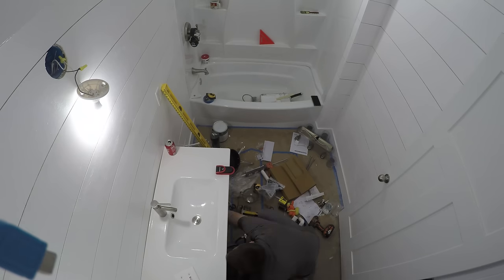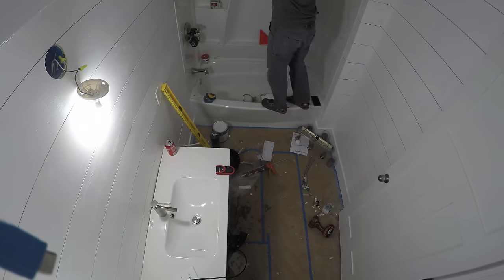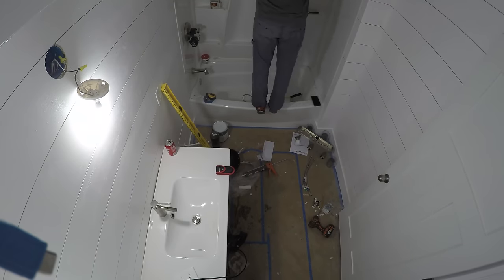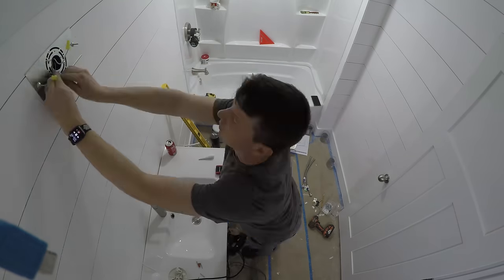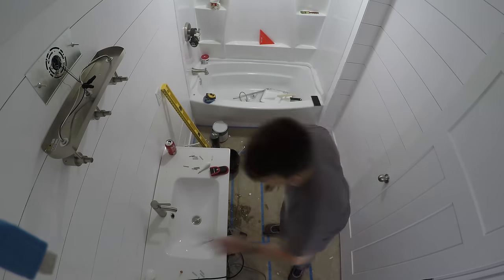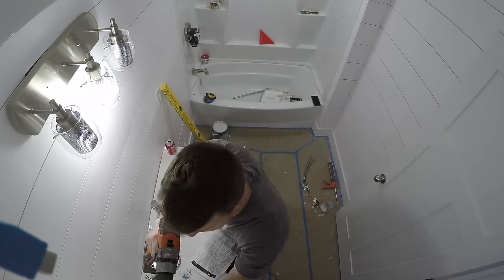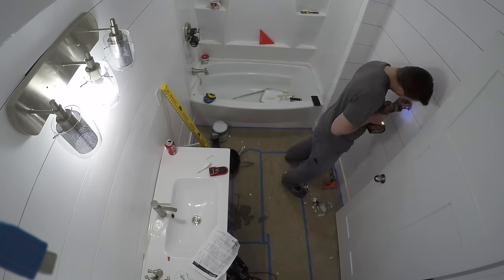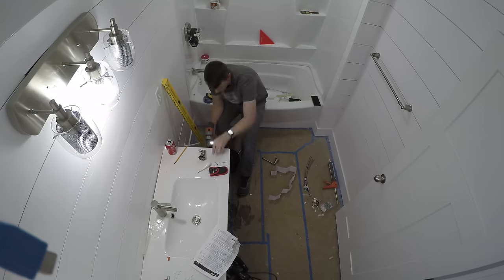We didn't have water overnight one night because I had to leave the main shut off — live and learn. Next I installed the light fixtures, though I had a hard time because I'd purchased them months before and lost a couple of the little bolts, so they're a little crooked — still need to get that fixed. Then it was on to the fun stuff: putting on the towel racks, toilet paper holders, and other finish pieces that help tie the whole thing together nicely.